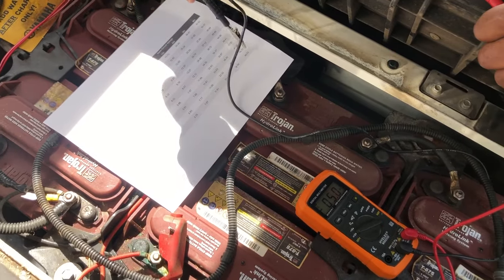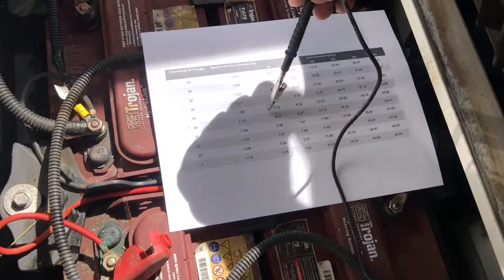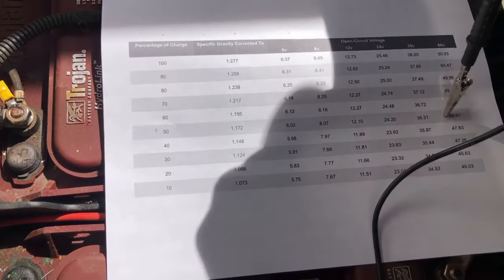At 10% charge on a 48-volt system, you'd be reading 46.03 volts. You never really want to let your batteries drop below 50% charge, so this is a good way to monitor them manually.